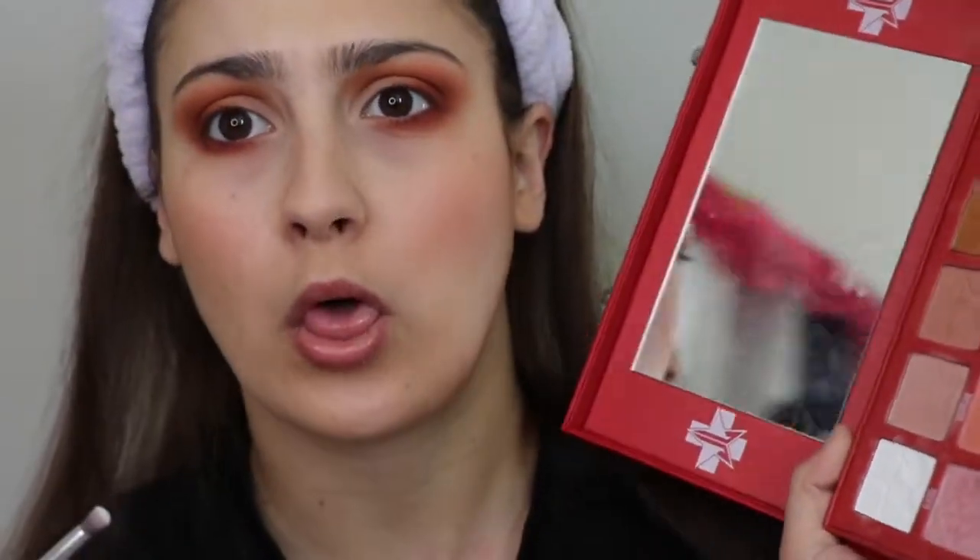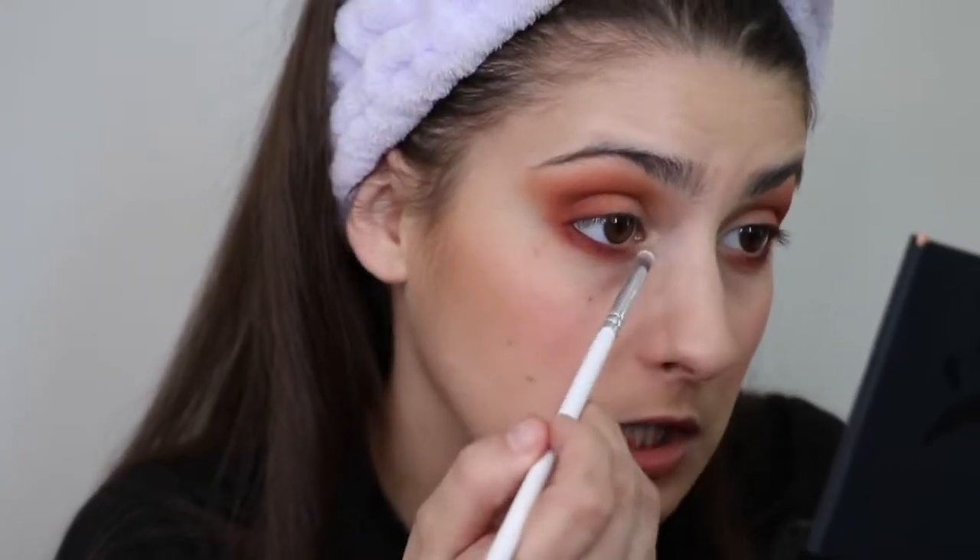Alright, so now I'm going to highlight my inner corners. Of course, I'm going to be using Glucose from the Blood Sugar palette. It is just the most perfect, perfect matte white shade ever. So I'm just going to pop that right in there. Do you see what I mean?